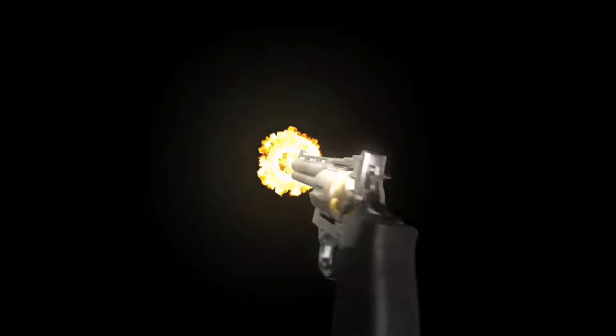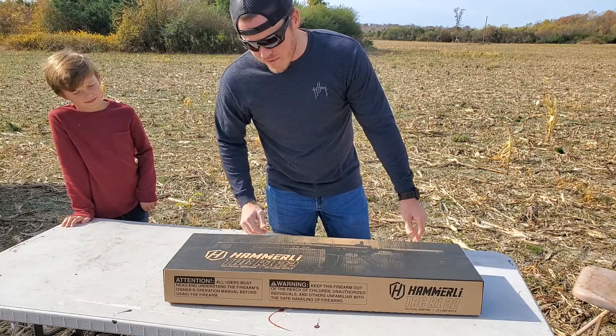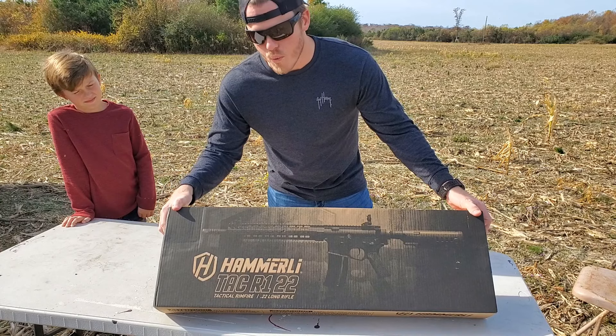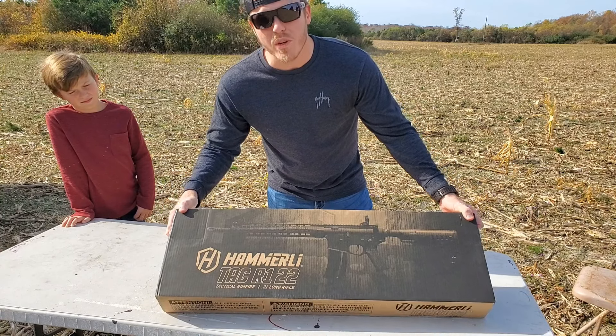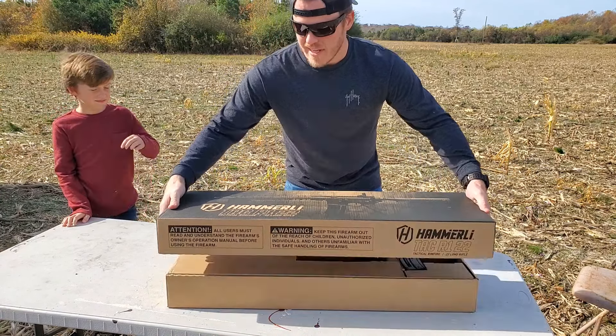I got this new AR500 steel target — look at this thing, it's so beautiful. I hate to shoot it, man. It's got this beautiful sticker on it.